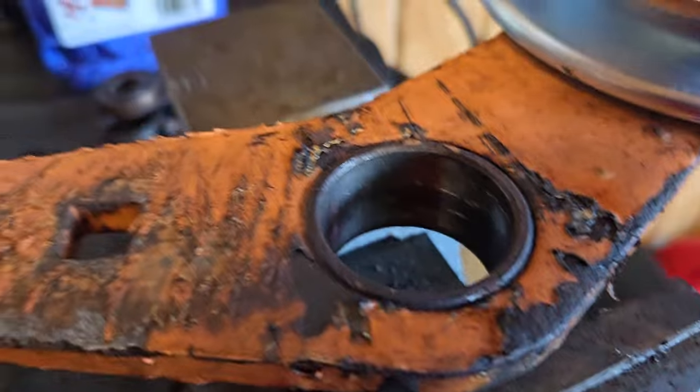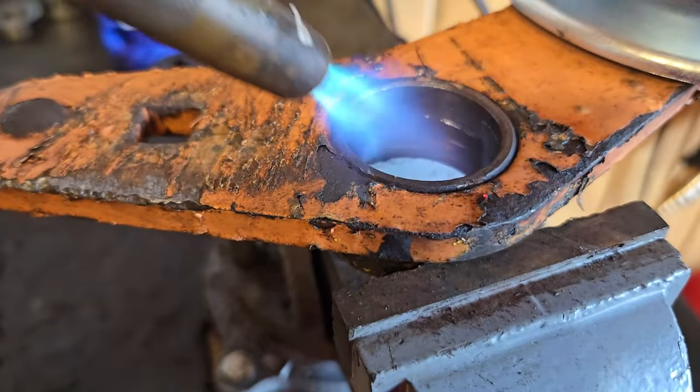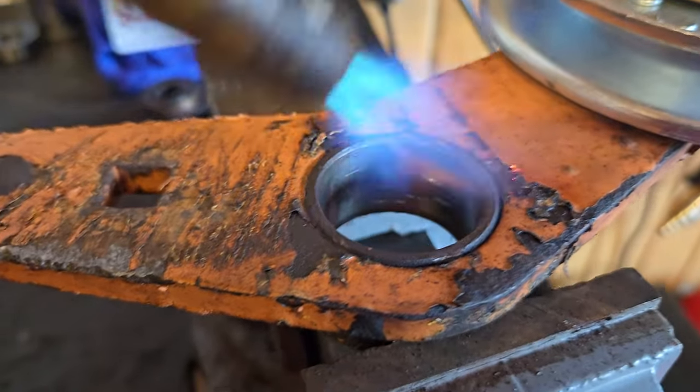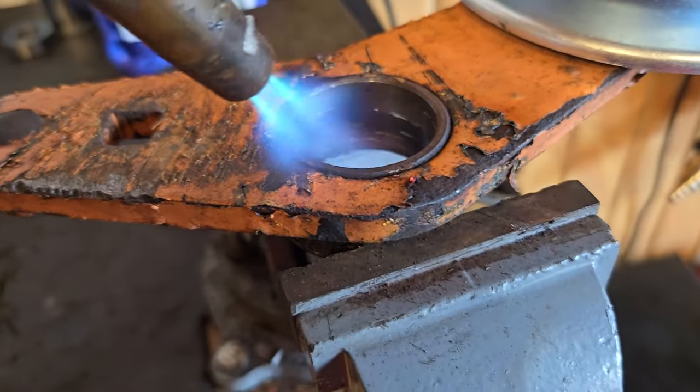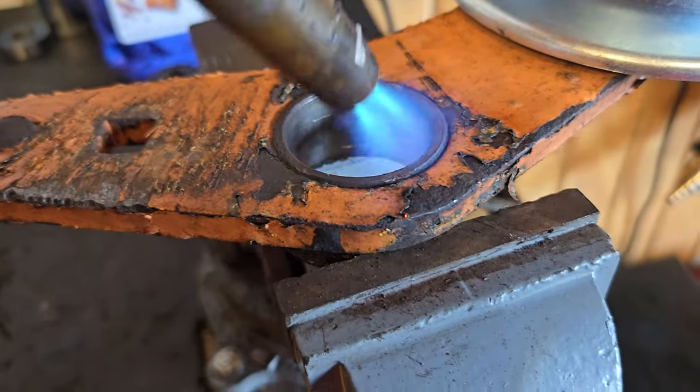I'm heating this up — that's an old bearing. My plan is to drop it in there and then I got a persuader and my hammer ready. And then I'll push it down in there even with the race.